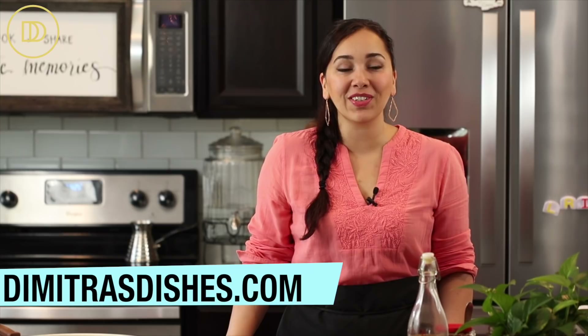Hello and welcome in Greek to another episode of Dimitro's Dishes. Do you have zucchini growing in your garden and you don't know what to do with it? Or maybe you bought a whole bunch from the supermarket and now you're left with them sitting in your fridge. You don't want them to go bad. This is the recipe that you're going to want to make. Today we are making zucchini rolls that are going to be filled with spinach and feta.